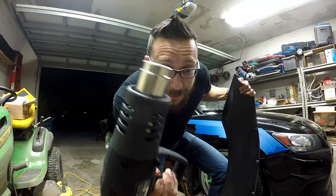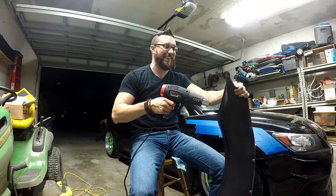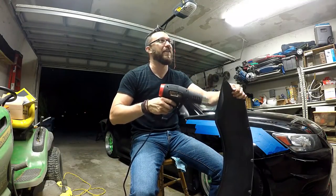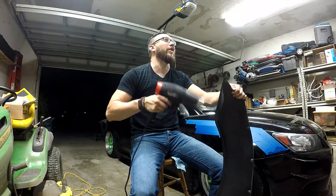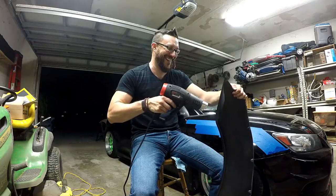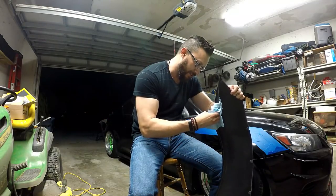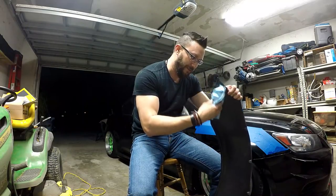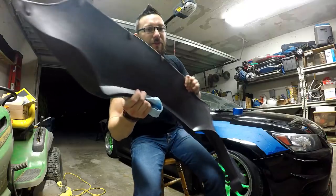Don't touch the tip of that heat gun — it will burn your skin off, to the bone. See how easily it moves once you've heated it up. Alright, there we have it — pretty straight.